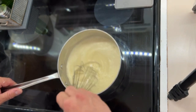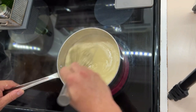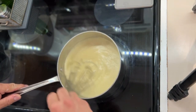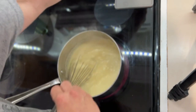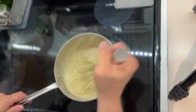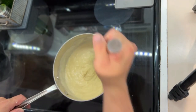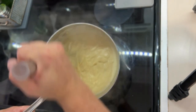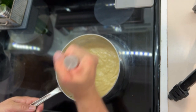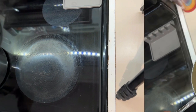Remember, stir, stir, stir — do not let this sit. It's definitely thickening now. We're going to kill the heat on this because we are done. See, it thickens beautifully. Kind of want a thick pudding is where we're at — pull it off the heat.